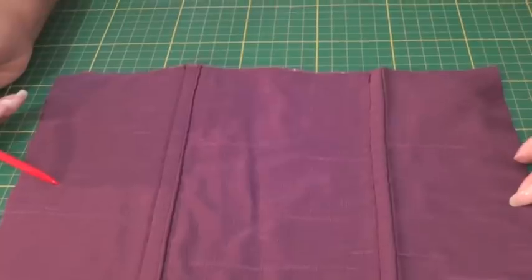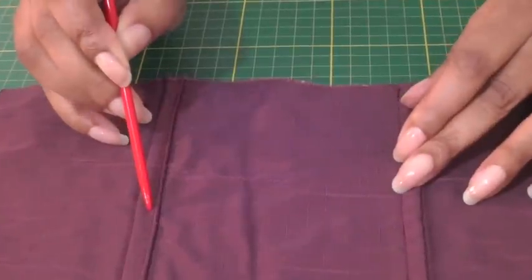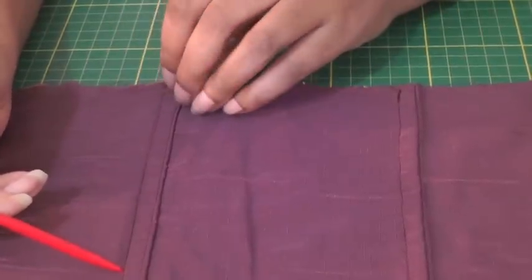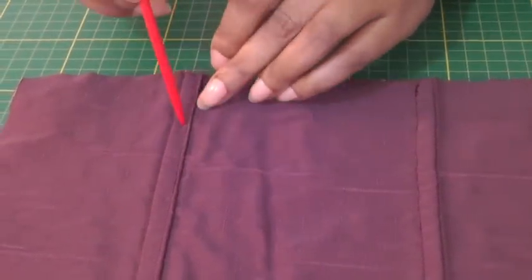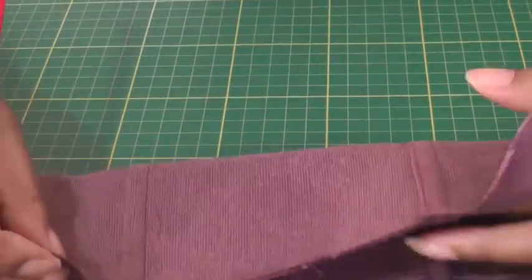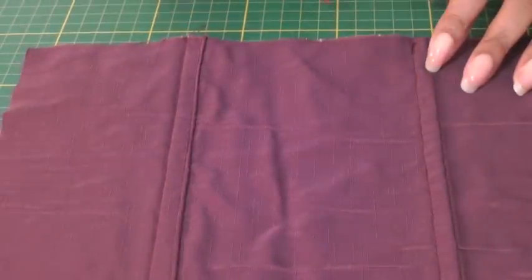Going back to my previous examples — both of them are the flat fell seam, but if you wanted the effect of a double stitch line on the right side of the garment, you would need to do the seam application on the right side. If you want your fell seam to be on the inside, so that's the same as that, then you will only have one row of stitching and this will be the result on the right side of your fabric.